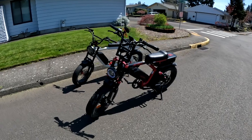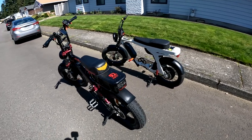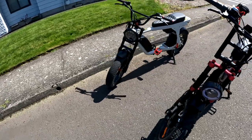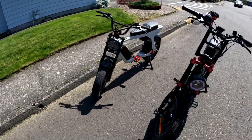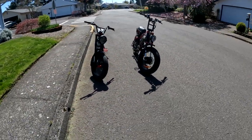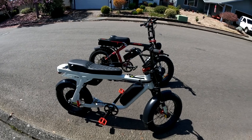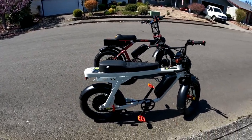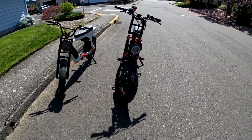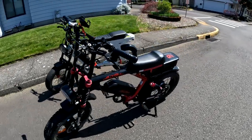Welcome back to the channel. On this video I'm doing a little walk around comparing the Aerial Rider Grizzly, which is the red bike here, with the white bike which is the Lyric Graffiti. You can see the bikes right there. Get a good look at them. I don't know how many folks out there own both of these bikes.